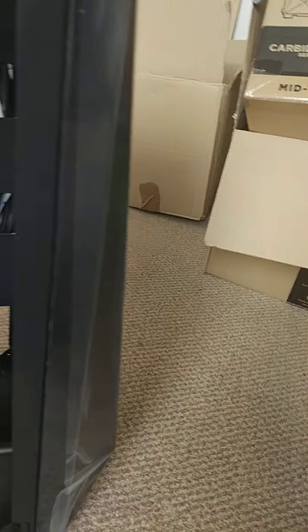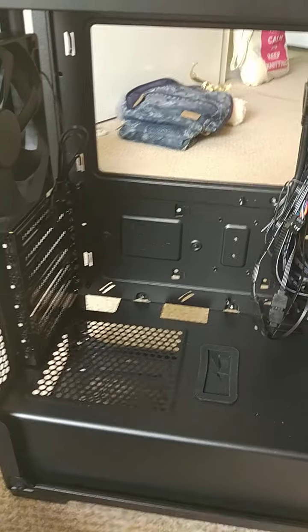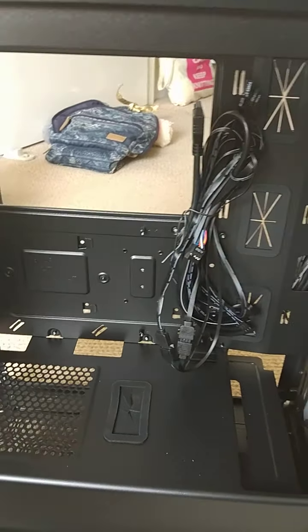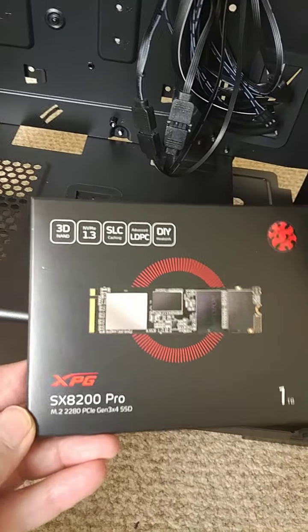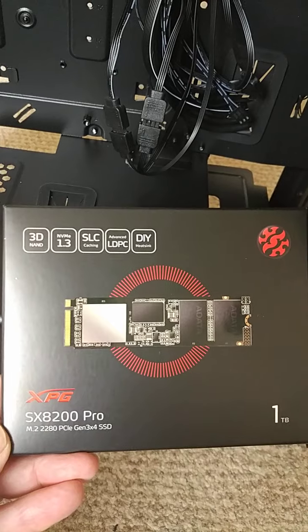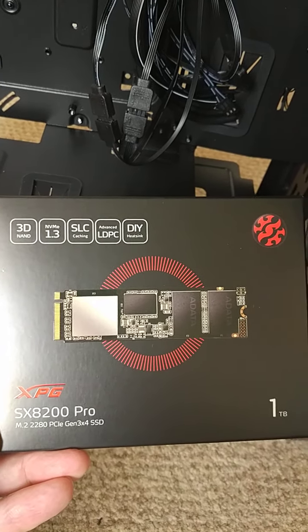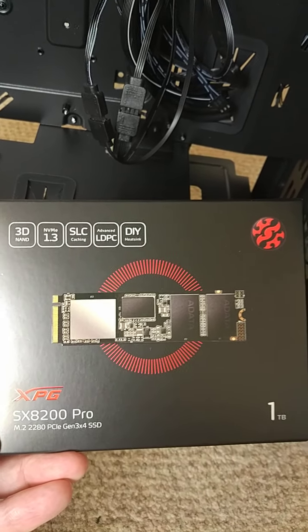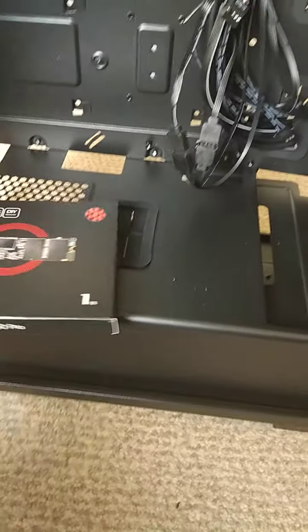I'll have to wait and see when I get that to work that one out. Also yesterday this M.2 SSD card came — it says you can write to it up to three gigabytes a second, which sounds pretty good to me.